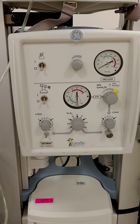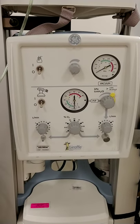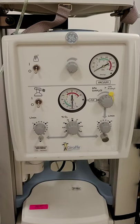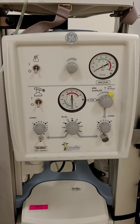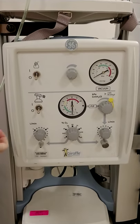Welcome back! Now we're going to discuss how to set up the Ambu bag with our giraffe warmer. The first thing you need to do is to turn on your air and oxygen flow, which is the middle switch on the panel.